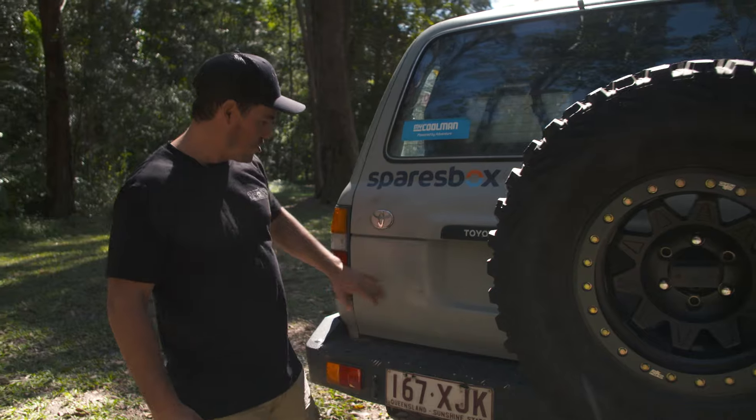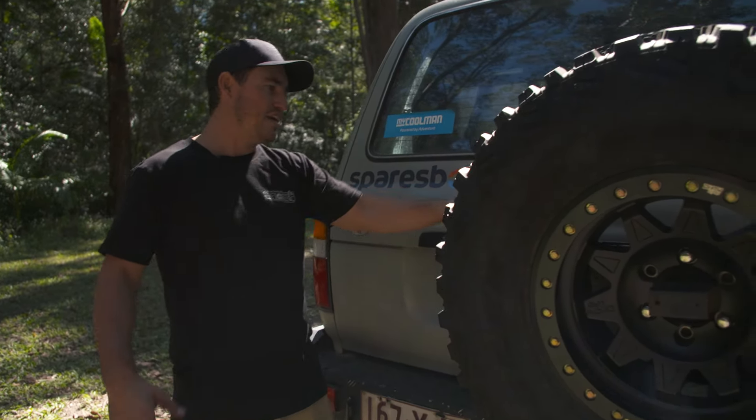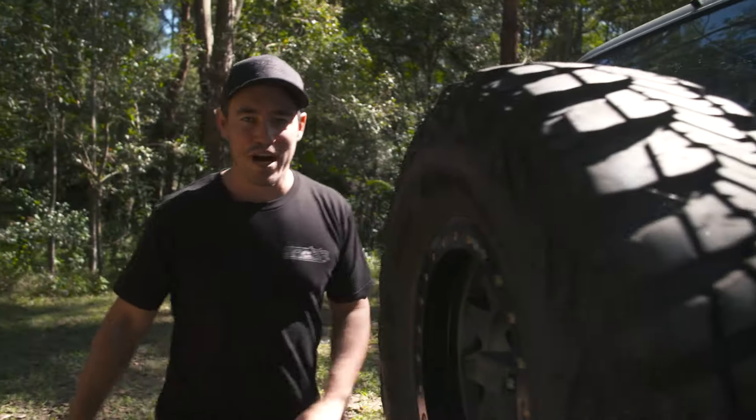Going around the back of this vehicle — not too much damage, really. A little dent here because I've run into a couple of trees reversing off-road. We'll call them car park wounds.